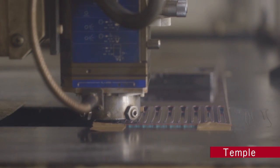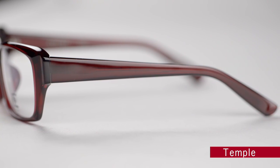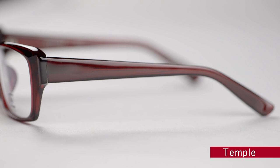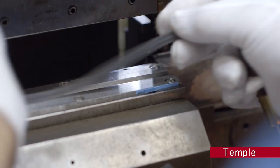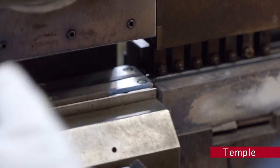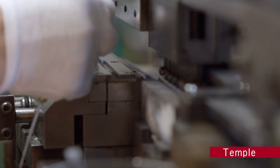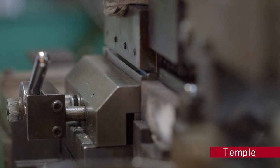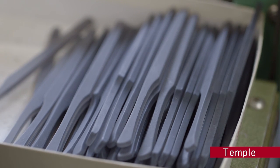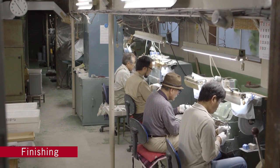The next step is fabricating the temples. Generally known as arms, the temples hold the glasses in place over the ears. This is where the work called shooting takes place — inserting the core into the plastic temple materials. A metal core is pinpoint inserted into the high-frequency heated materials, without a hole being required. The core strengthens the temple, preventing it from breaking. The various parts are then assembled and polished before being shipped to the final finishing stage.